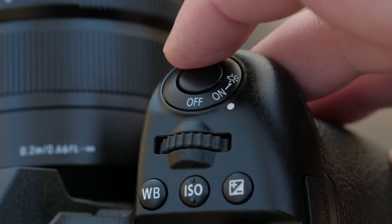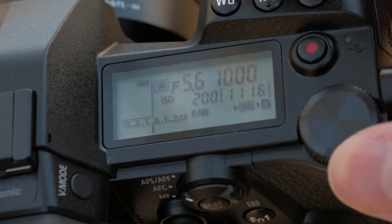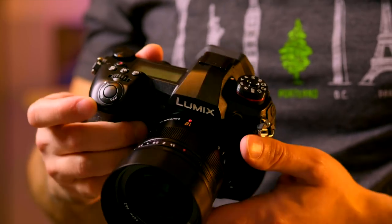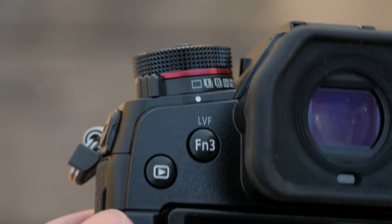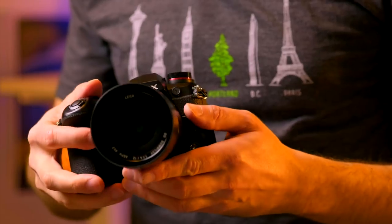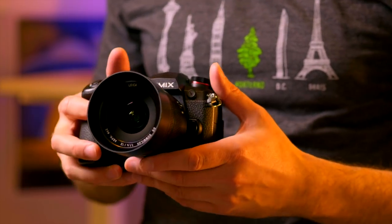We do prefer the G9's control layout to the EM1's — it follows a more traditional pattern. White balance, ISO, and exposure compensation buttons are all right up top, while your autofocus mode switch and AF point selector joystick are just to the left of the thumb rest. The power switch is built in right around the shutter button, exactly where it should be. You've also got dual command dials, a locking exposure dial with a dedicated drive mode dial nested beneath it, and all kinds of customizable function buttons. There's even a function lever on the front of the camera for quickly enabling other modes or controls, whether that be silent shooting, bracketing, touchpad autofocus, and much more.